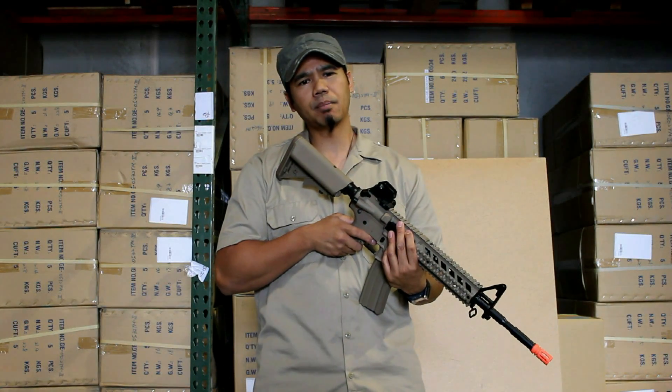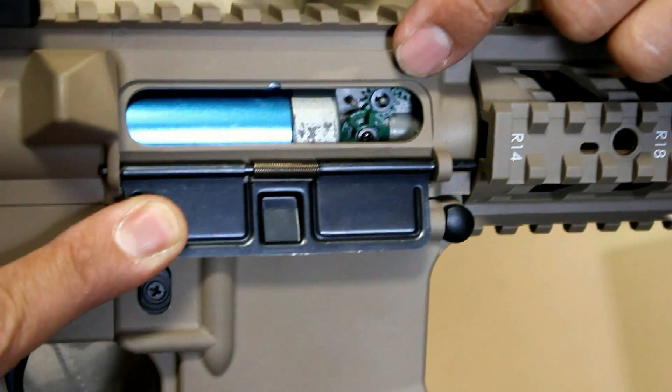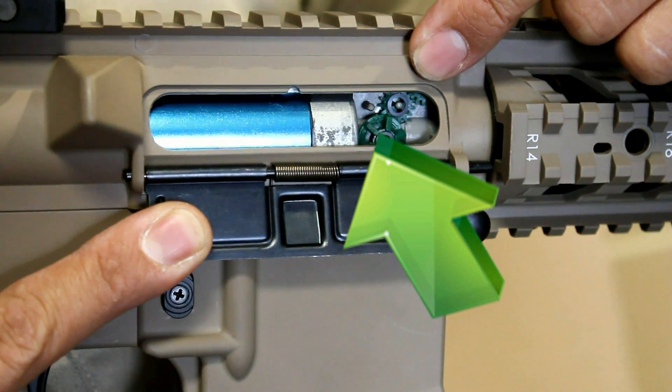Now David is going to use his skills to show you how to master your hop-up adjustment skills. This is the M4. The hop-up adjustment is located beneath the dust cover. Pull back on the dust cover and you'll see a small dial which rotates clockwise or counterclockwise.